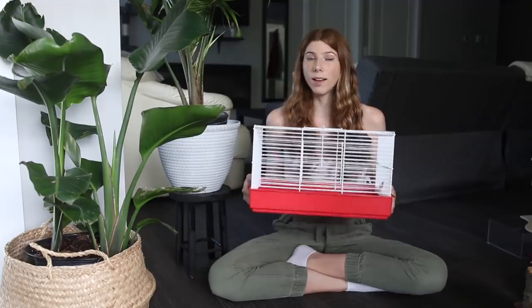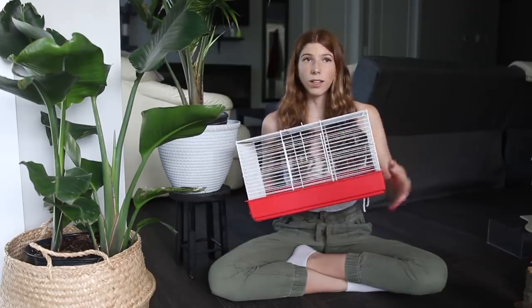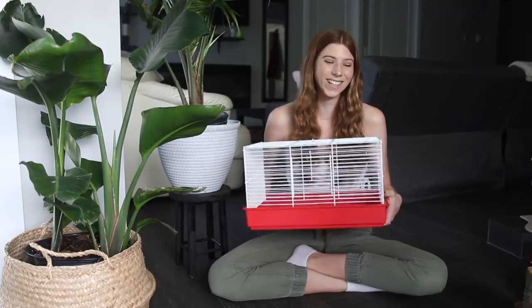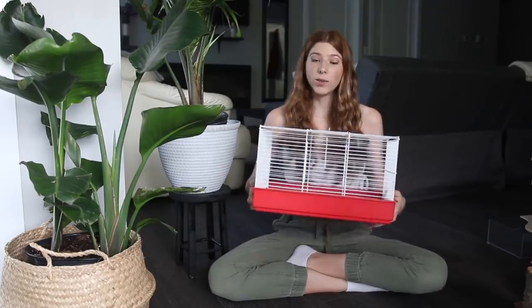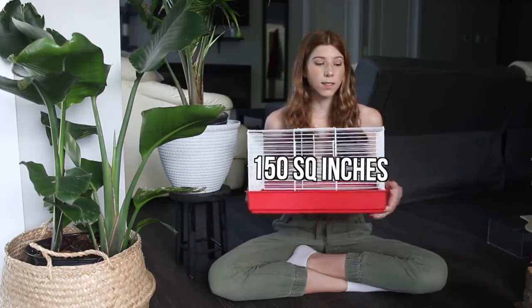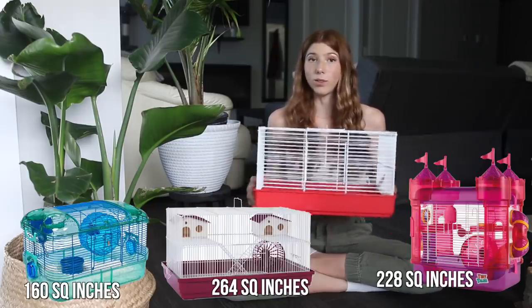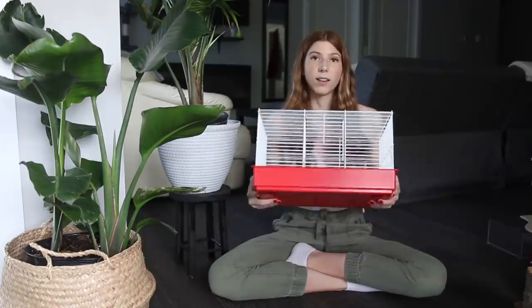I did a video like this one many years ago, but since then I've learned so much more about hamster care and proper hamster enrichment, so I wanted to redo that and show you physically why small cages like this one just aren't suitable. This enclosure is advertised as a starter enclosure — really, no animal's home should be a 'starter.' It's 9 inches tall by 15 inches long and 10 inches wide, giving you a total of 150 square inches of floor space and a base pan depth of 2.5 inches. This is around the average size a pet store cage is going to be, and either way they are still too small.